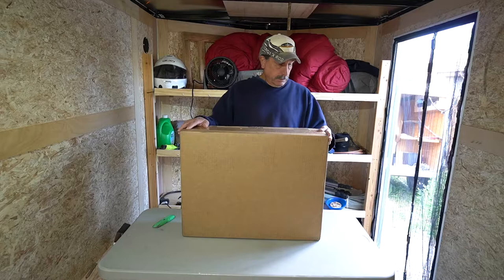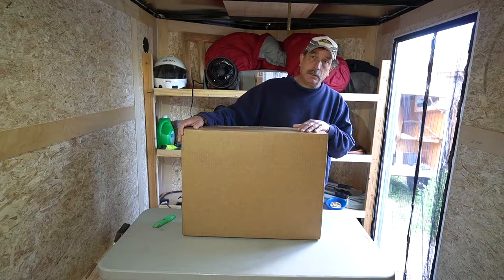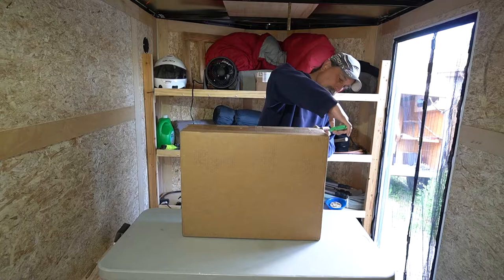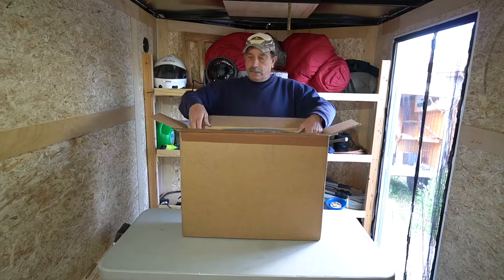Today I have for you an unboxing of some RV windows I got for this cargo trailer build. Inside this box are two 14 by 16 inch teardrop style windows from a company called Rec Pro Online. They sell a bunch of RV stuff, and these windows were about a hundred dollars each. Let's see what they look like.